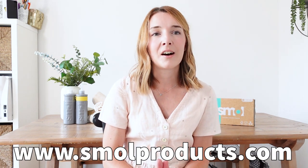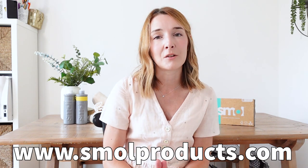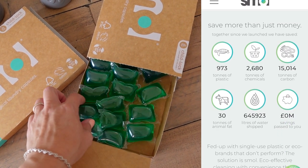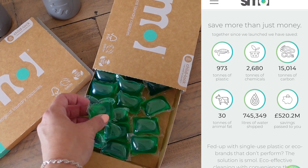Today's video is actually in collaboration with Smol, who you may or may not have heard of. I hadn't actually heard of them before they contacted me and invited me to take part, but I'm so pleased to have them in my life now. Smol have been around since 2018 and they are a company on a mission to take the boring aspects of life — like laundry, cleaning, and washing dishes — and make those tasks more eco-friendly.